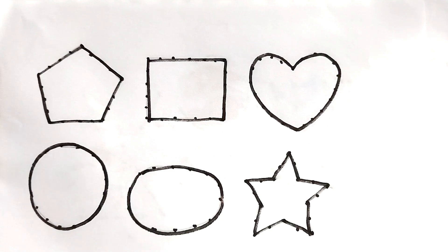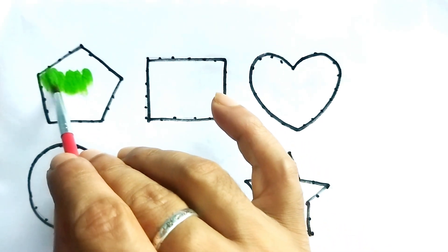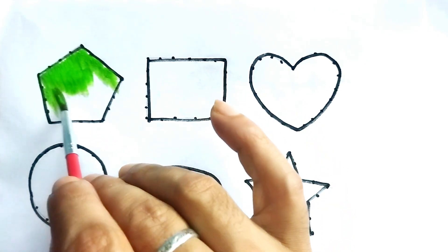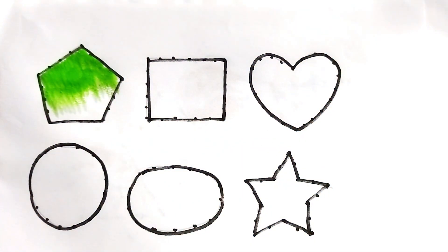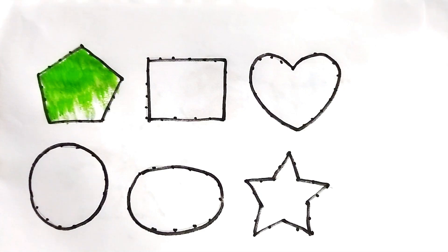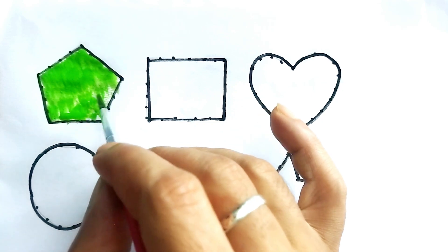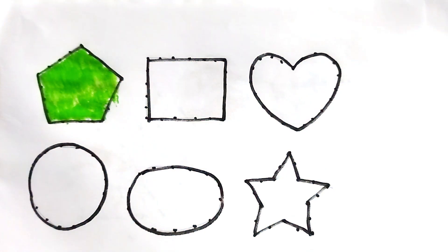Green color. Yes, this is a green color. Green color pentagon — green color pentagon, green color pentagon. Okay, green color. This is chocolate color.